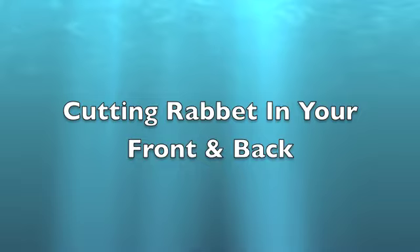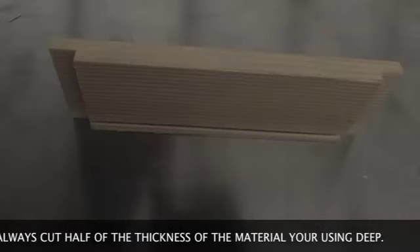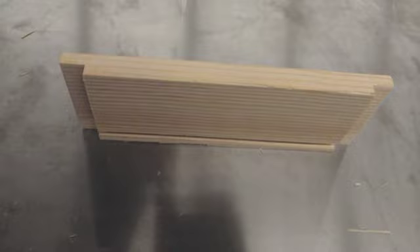Cutting rabbet joints on your front and back. First, let's review. Rabbits and dados in our class are always cut half the thickness of the material using the dado saw. Also remember, rabbet joints are always cut on the ends of the material. For our project, you're going to need to cut them on both ends of your front and back.